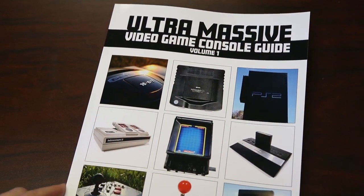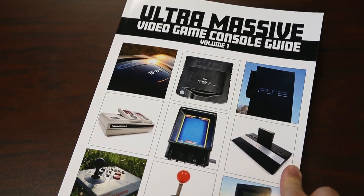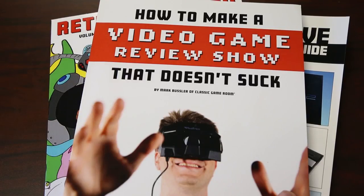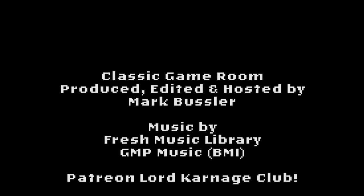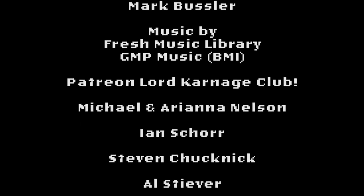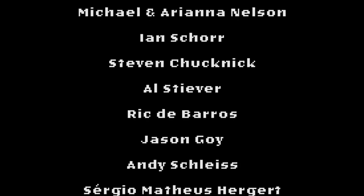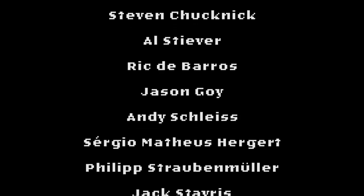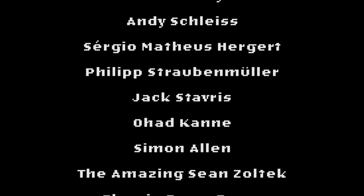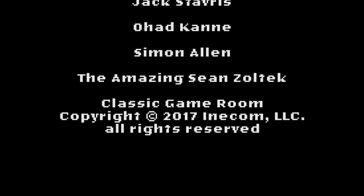Classic Game Room has been brought to you by the Ultra Massive Video Game Console Guide, 230 pages of video games on Amazon.com, Retro Megatrex, and How to Make a Video Game Review Show That Doesn't Suck. Welcome to the Patreon Lord Carnage Club: Michael and Ariana Nelson, Ian Schur, Steven Chucknick, Al Stever, Rick DeBarros, Jason Goy, Andy Schleiss, Sergio Mathias Hergert, Philip Straubenmuller, Jack Stavris, Ohad Kane, Simon Allen, and Sean Zoltek. I'll see you in the next one.